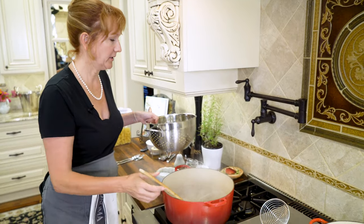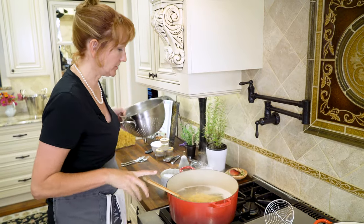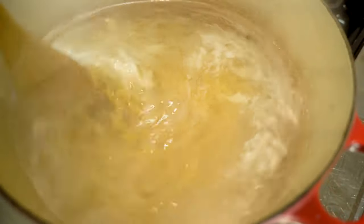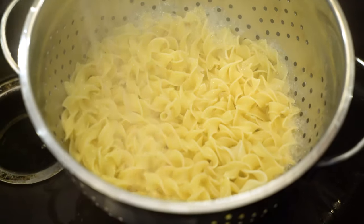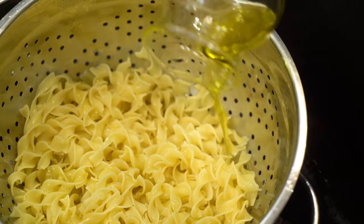Now that the water is boiling, go ahead and pour in eight ounces of egg noodles and give them a good stir so they don't stick. Boil the noodles for four to six minutes, then drain and rinse them with cool water. To keep them from sticking, drizzle them with olive oil.